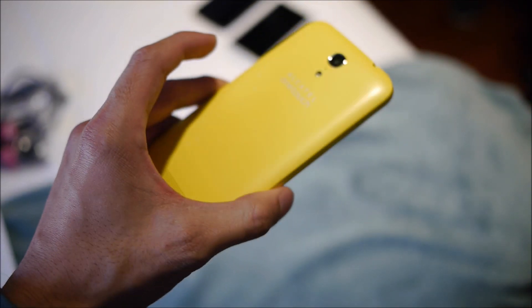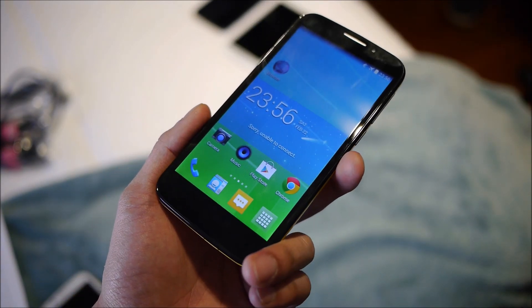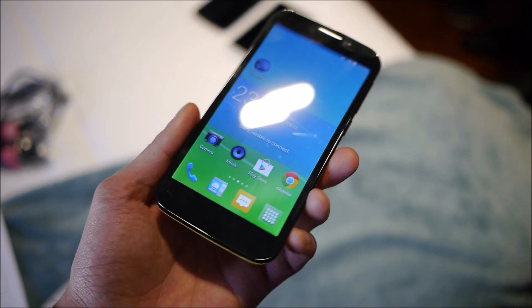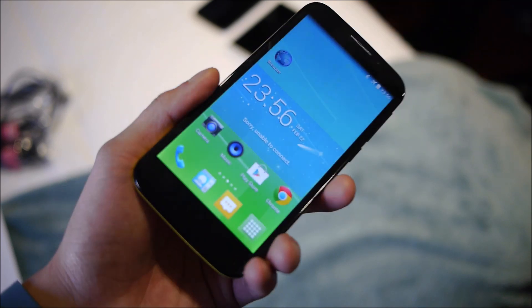That's a quick look at the Alcatel One Touch Pop S7. The highlights are the nice 5-inch IPS display and the personalization aspect with interchangeable covers. No word yet on pricing or availability — we'll hear more as it gets closer. For more, check out PhoneArena.com. I'm John V, thanks for watching.